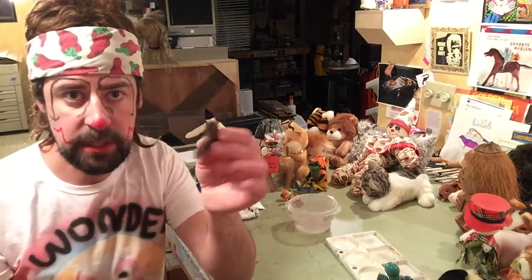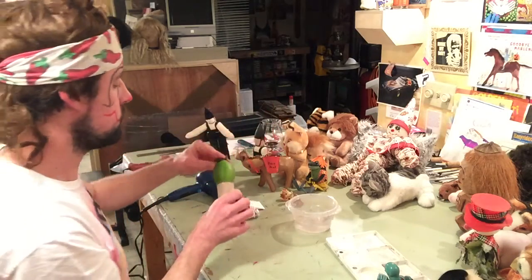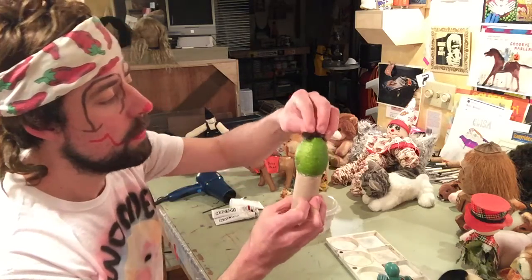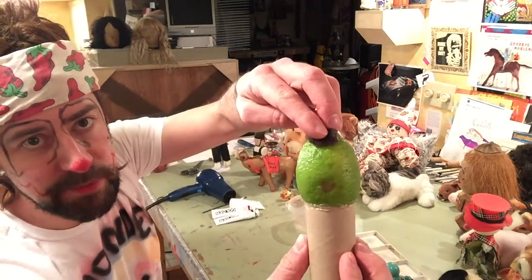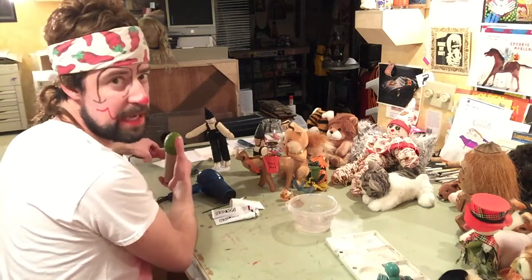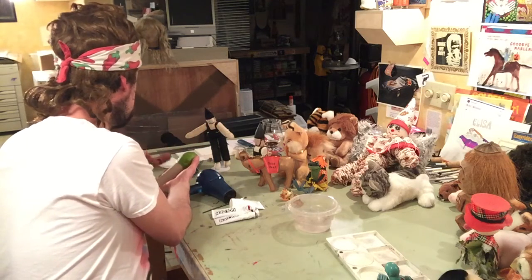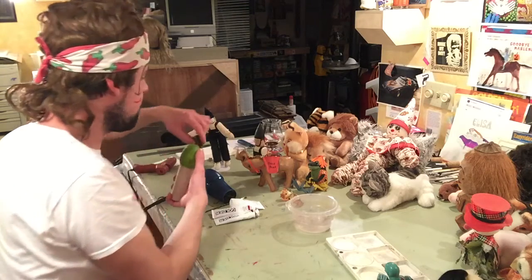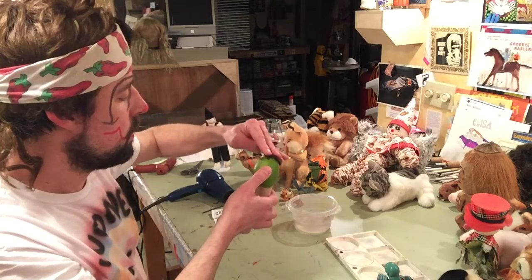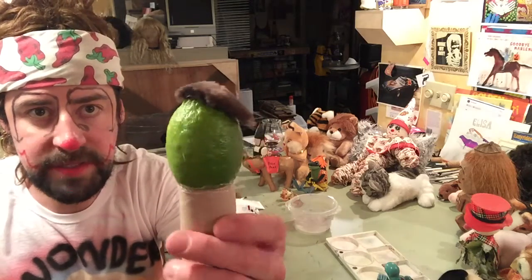The next step is to attach this mohawk wig to the head of the doll. This is a good chance to spin the head around and choose which side you want. This actually makes a nice little face with a ripe spot in the lime — it'll save me time by not having to paint in the mouth. Be very careful, the hot glue is very hot. I've secured the head to the tube and also the mohawk. Now I'm ready to start painting the face.